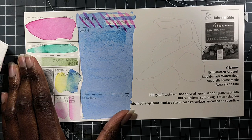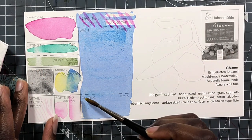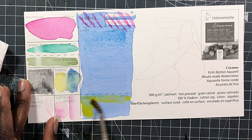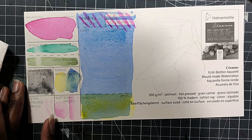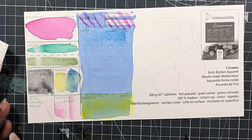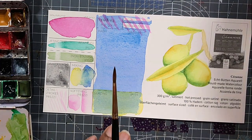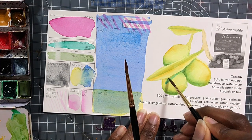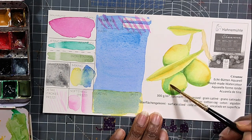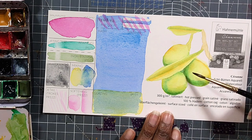They have a natural white color, they are both surface and internally sized, and they are available in blocks and sheets. When you buy it in a sheet, you get two deckled and two trimmed edges. I know that a lot of people really love this paper, and I think that these are a perfectly fine paper to work on, and I would definitely advise them more than the Hanamunna line of papers.